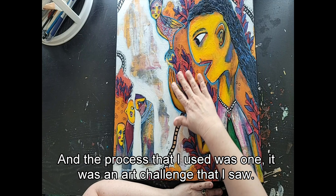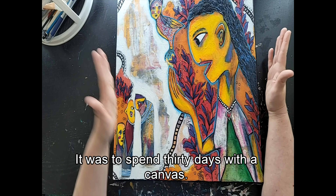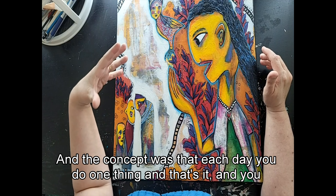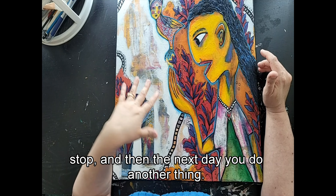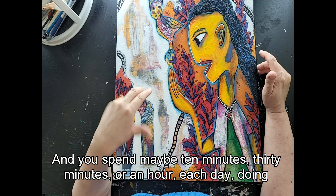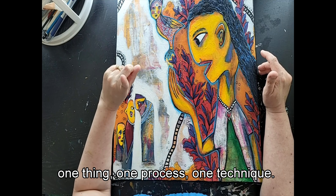The process I used was an art challenge that I saw — to spend 30 days with a canvas. The concept was that each day you do one thing and that's it, and you stop. The next day you do another thing, spending maybe 10 minutes, 30 minutes, or an hour each day doing one thing, one process, one technique.